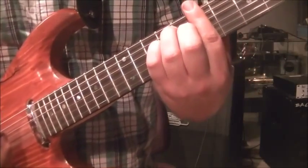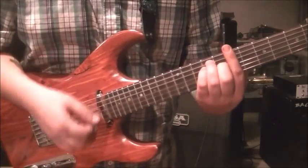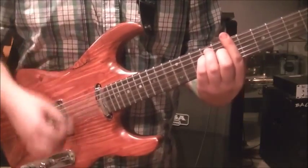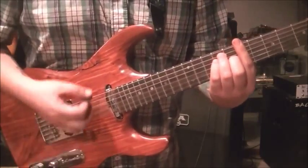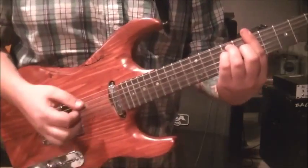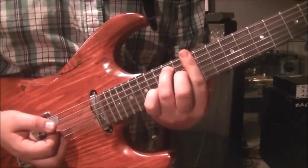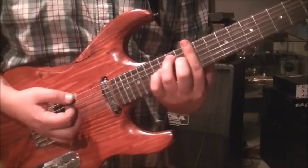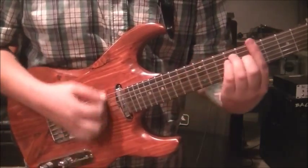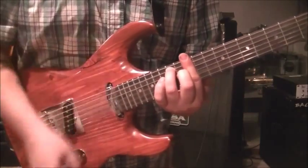Drop your pinky to 9 on the D and leave everything else - now it's a B major instead of B7. Then move up to the 12th fret to bar, go 14 on the A and 13 on the G - that's the E7. We're splitting the strum again: down down down up down, then up here: down up down up up down.